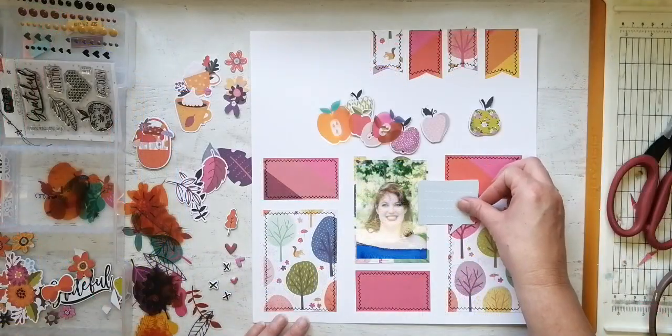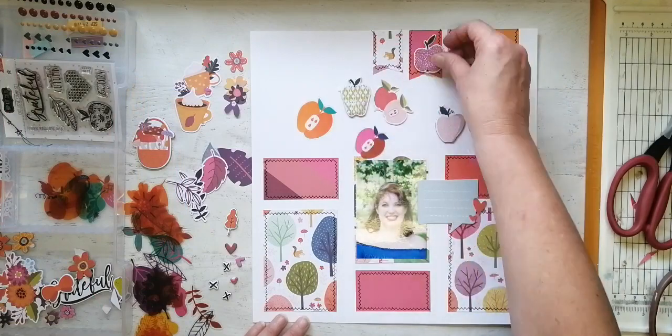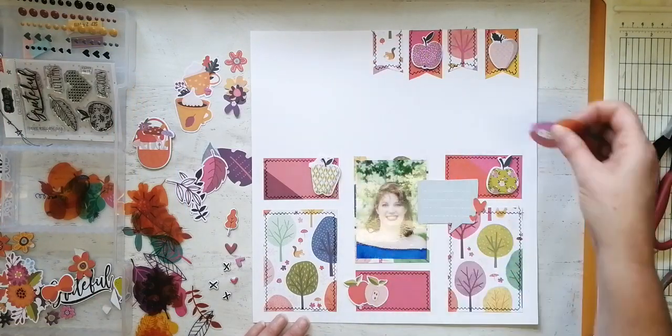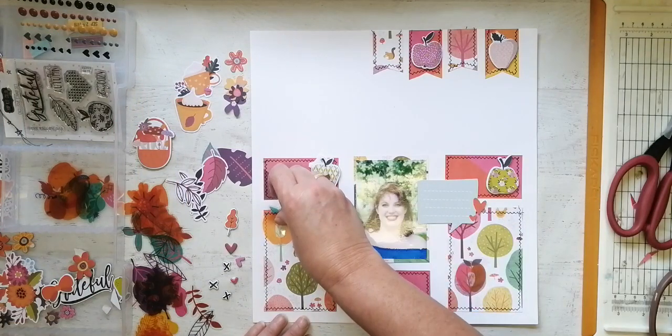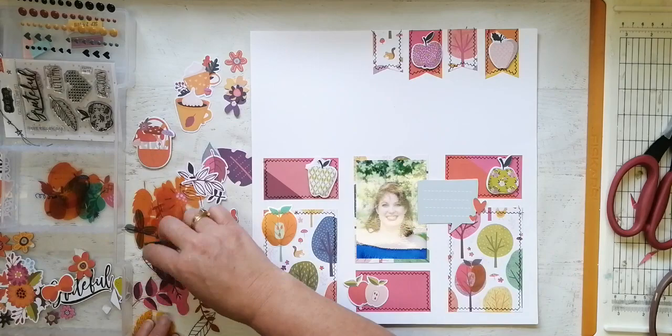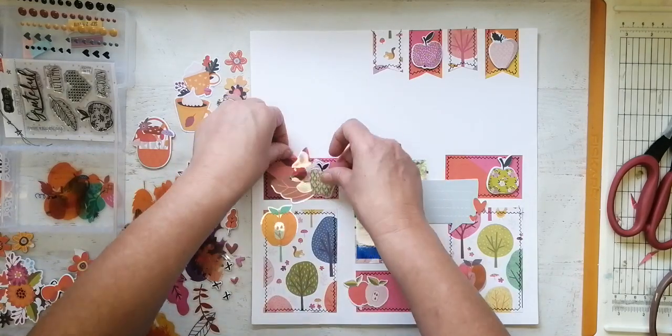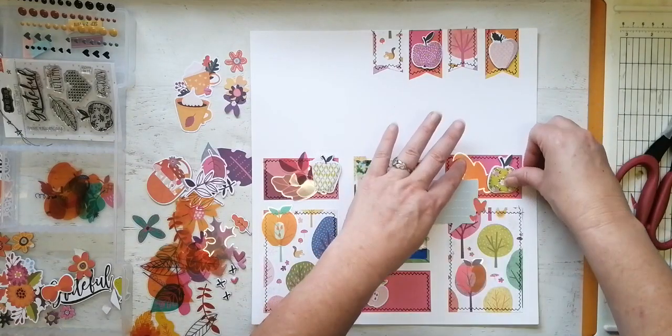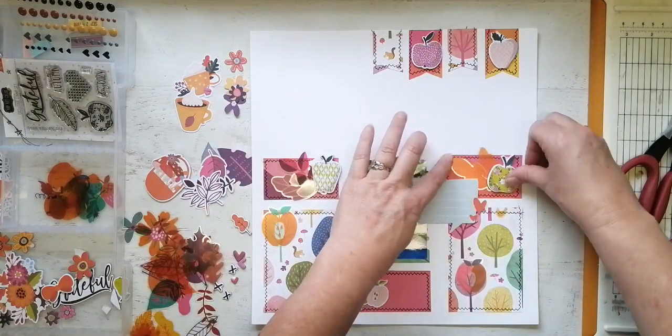I deliberately cut that banner at the top so that the squirrel would show. That's why the paper at the bottom with the trees and the squirrel was deliberately cut that way too, because I think that squirrel is just really, really cute. Shame I nearly rode over one the other day, but I didn't, so don't worry — big fat thing, he was living his best life in the middle of the road.